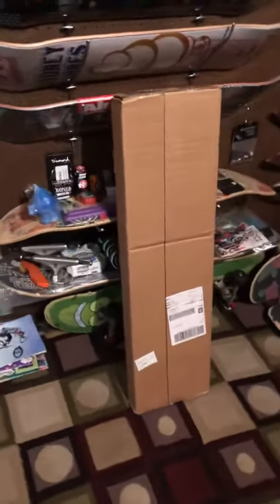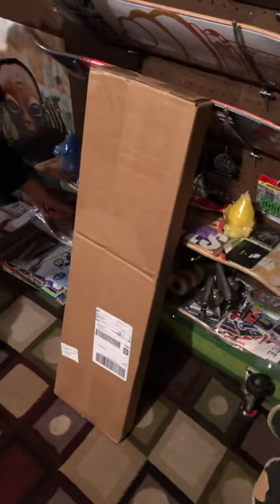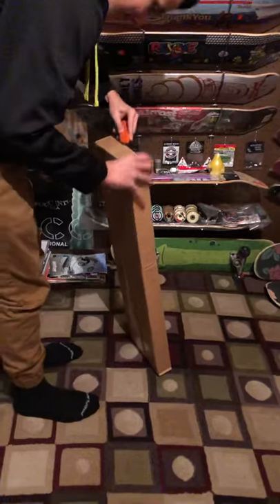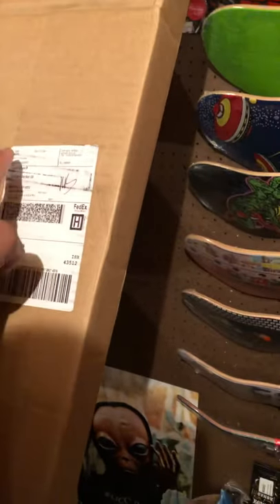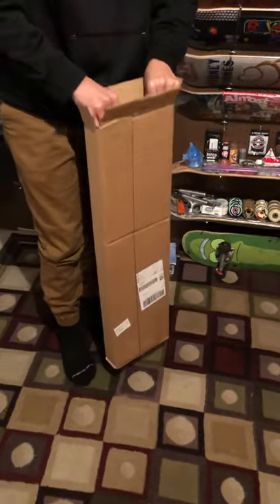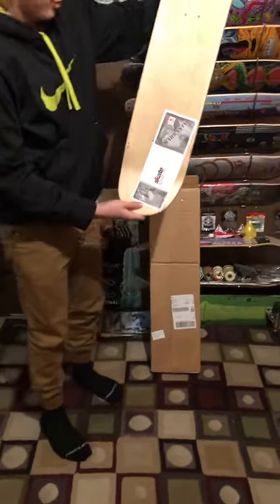Alright, ready for another unboxing? Let's get it - where's your box cutter? Let's get down to the bottom deck. What do we got today? What's the tag say, where's it from? It says it's from TGM Skateboards, just north of Detroit. Oh, there's two in here - let's see. That one's natural wood, all wood, nice.